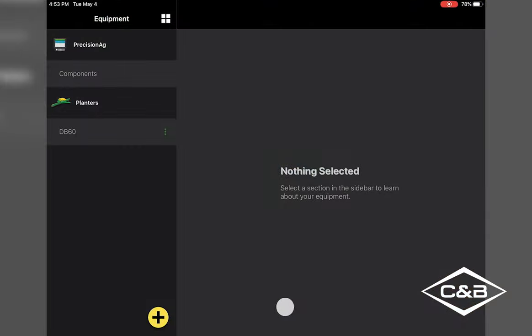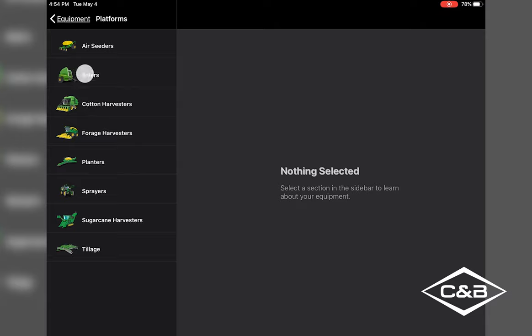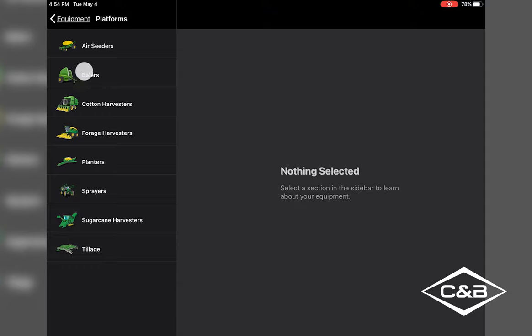Now go to the Planner Plus app. You may have heard of it — it's new. It used to be called the maintenance app, and they had them for planters, balers, and everything else. Now in the Equipment Plus app you can add all your new equipment in one place. If you already have your planner set up, at the bottom of the page you'll see a plus button where you can add equipment.